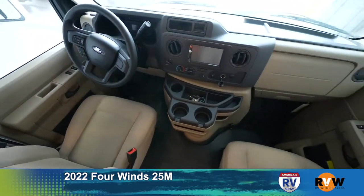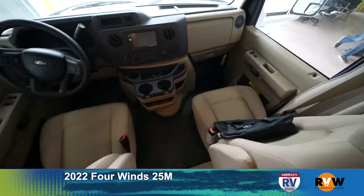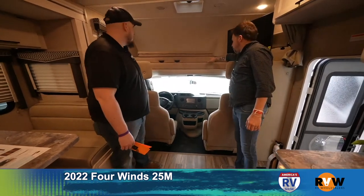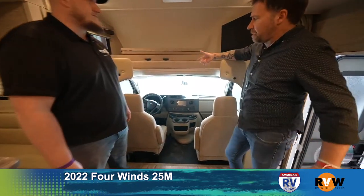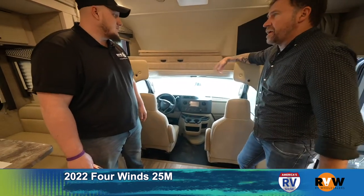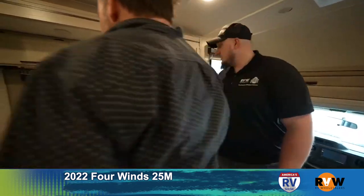This is the cab area — you drive the thing on a typical Ford chassis up there, so Ford controls, pretty simple and self-explanatory. Then obviously there's the bed — you put this down and you have a full bed. What's nice is you can take it up and not feel like you're ducking underneath to get in. If you're a bigger guy, there's plenty of headspace to get in there.